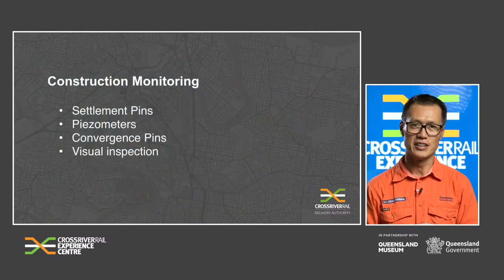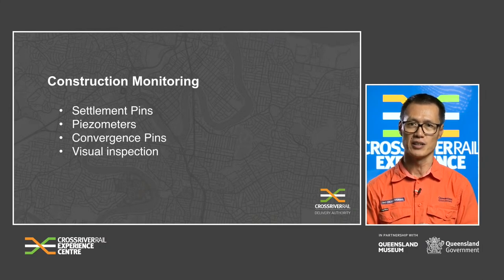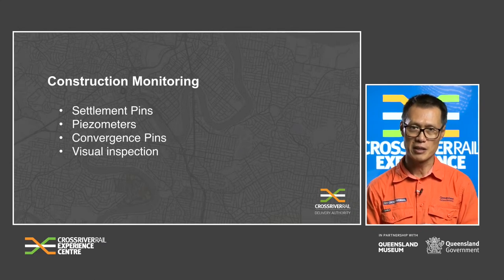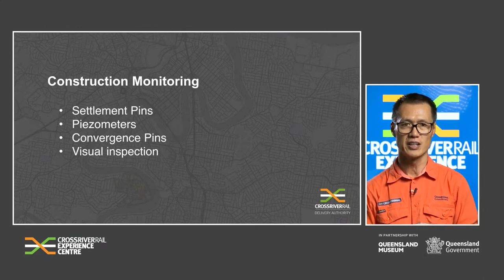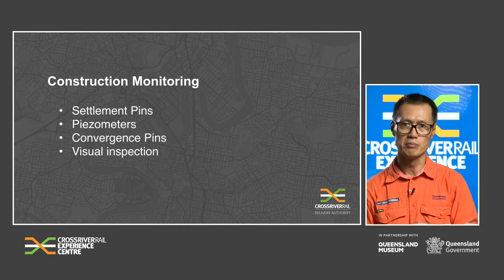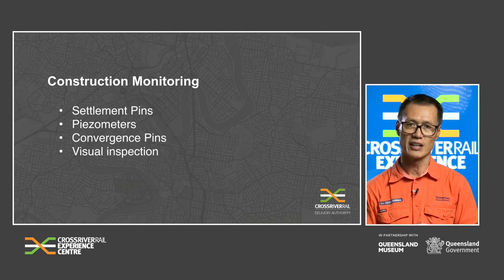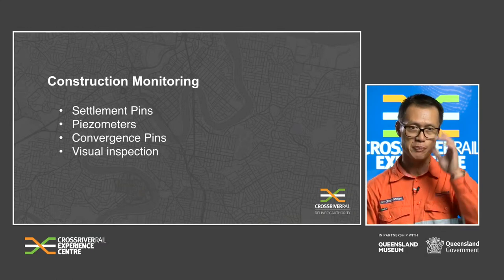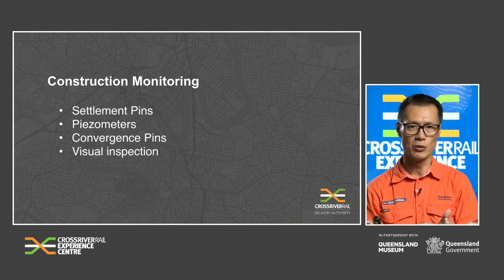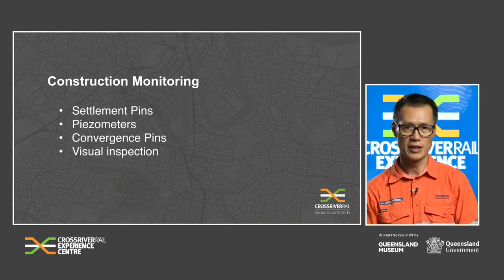All TBM excavation is assessed under a Permit to Tunnel (PTT) process. The PTT is an instruction outlining all requirements during the timeframe of its validity. It considers the appropriate tunnel segment support class to be installed, the length of advance, and the requirement to install monitoring devices, and reviews results from installed monitoring devices to ensure the tunnel excavation is behaving as expected. Monitoring methods in use include settlement pins for ground settlement, piezometers to monitor the groundwater level, convergence pins inside the tunnel to ensure there's no ring deformation, and visual inspection for any deformation.